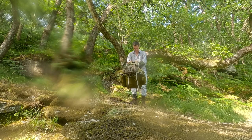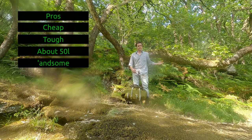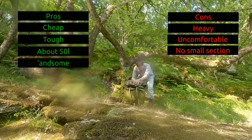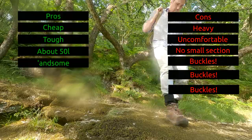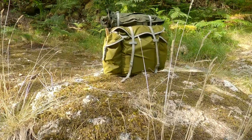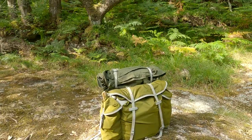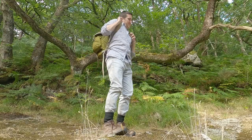Quick recap. Pros: it's cheap, durable, capacious and looks great. Cons: it's heavy and uncomfortable, has no useful small compartment and it's fiddly. I've sort of fallen in love with it because I've grown used to it and developed my own little system to get around its foibles. But, in all honesty, I'd think carefully before buying the Ludwig again.